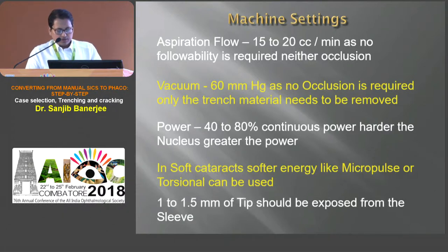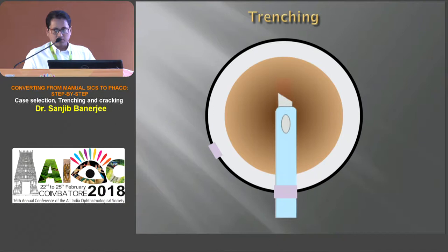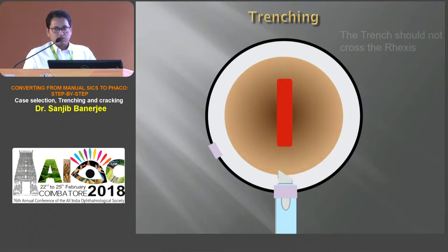During trenching, 1 to 1.5 mm of tip should be exposed from the sleeve. Trenching should start just in front of the rhexis margin at 12 o'clock and stop just short of the rhexis margin at 6 o'clock. It should not cross the rhexis on the other side.